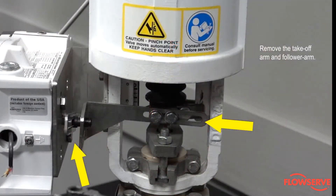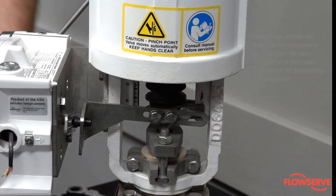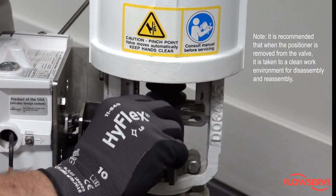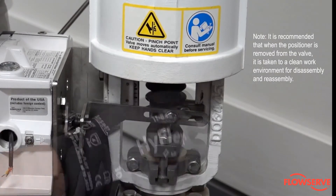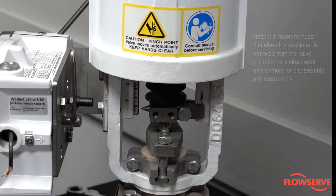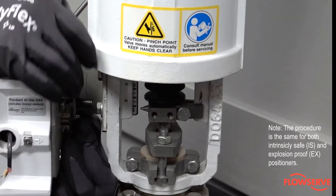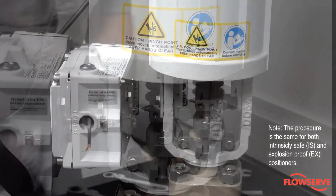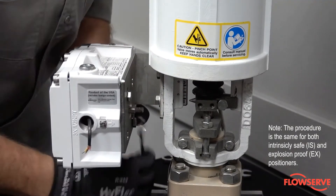Remove the takeoff arm and follower arm. Note: it is recommended that when the positioner is removed from the valve, it is taken to a clean work environment for disassembly and reassembly. Note: the procedure is the same for both intrinsically safe (IS) or explosion-proof (EX) positioners.